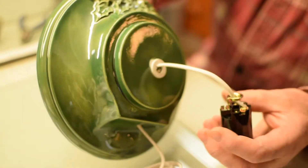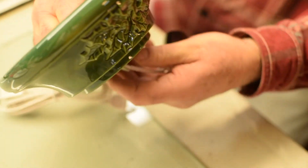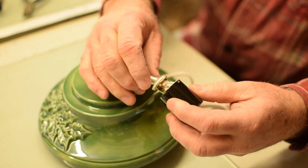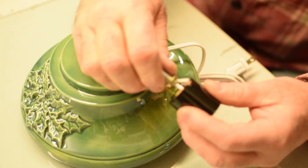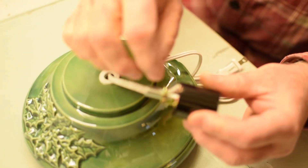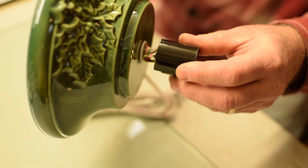Turn the base up on its side. You'll notice that the nipple fell down through — that is fine. Get it back up through there. Take the nipple and screw it in to the bottom of the socket. The wire is through the middle of it. Then just bring it up flush with the bottom edge right here. Then just slide it together like that.